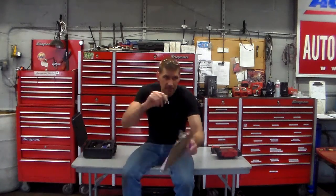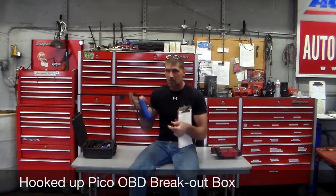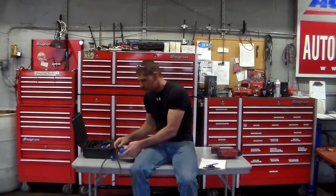Next thing I did was plug in my breakout box — my lovely Pico breakout box. The only way to really get a proper analysis done here is to get it to act up; everything else is just guesswork. The customer was very understanding and seemed to really understand that I need the car to act up — that's the only way we're going to get to the bottom of this problem. The second morning I had it, I finally got it to act up and plugged in my breakout box.